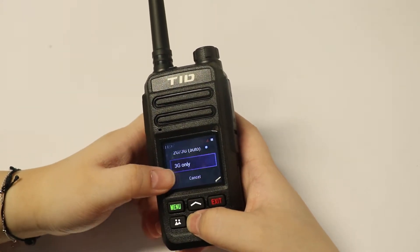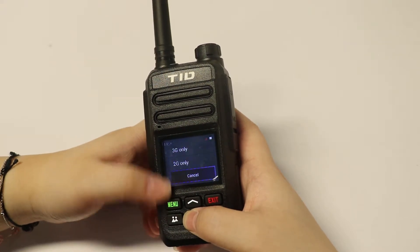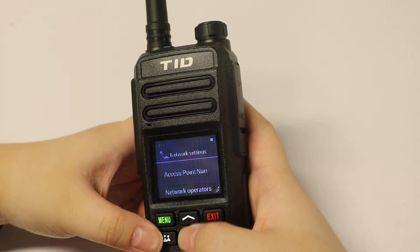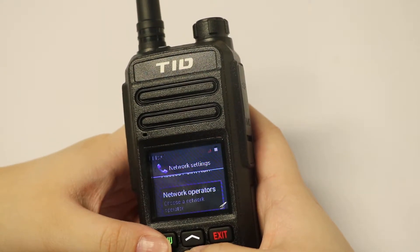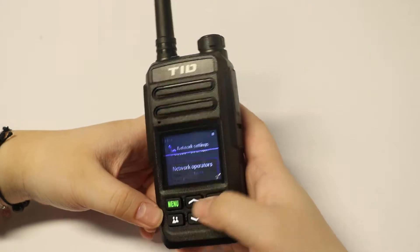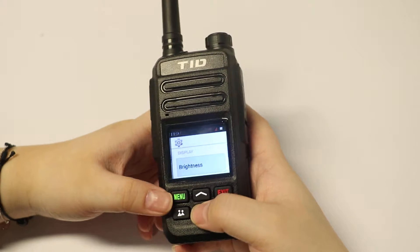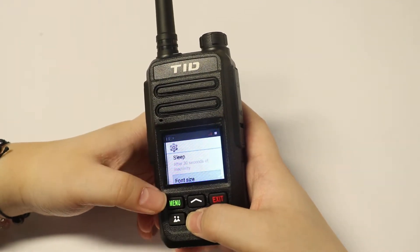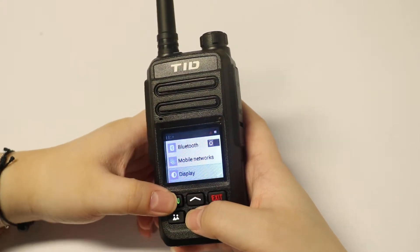You can also set 3G only, which will only connect to 3G, or 2G only, which will only connect to 2G. Here are the access point names and network operators — this is just like cell phone settings. On the display settings, you can set the brightness, sleep time, and font size — again, just like a cell phone.